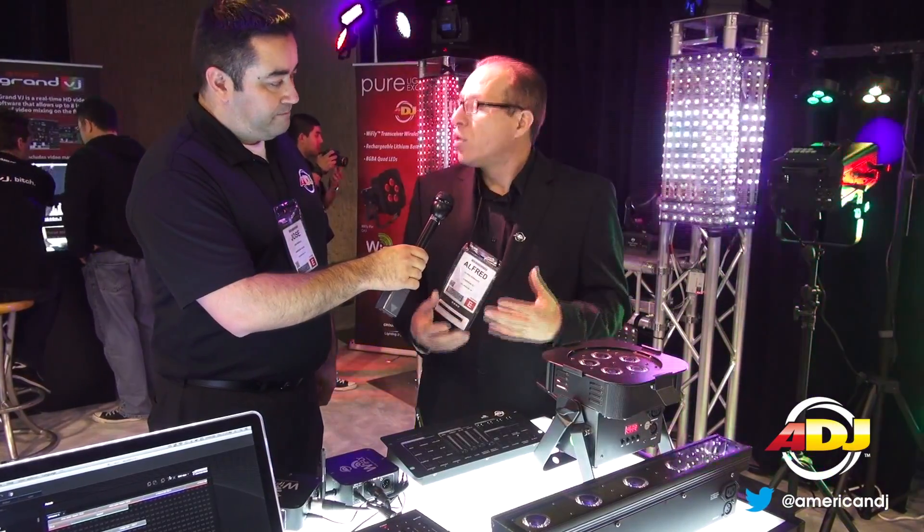We have our famous MegaGo series, battery powered. We told ourselves, how do we take it a step further? One more power? They're already battery powered. So we said, how about adding DMX? Better yet, how about adding DMX wireless?